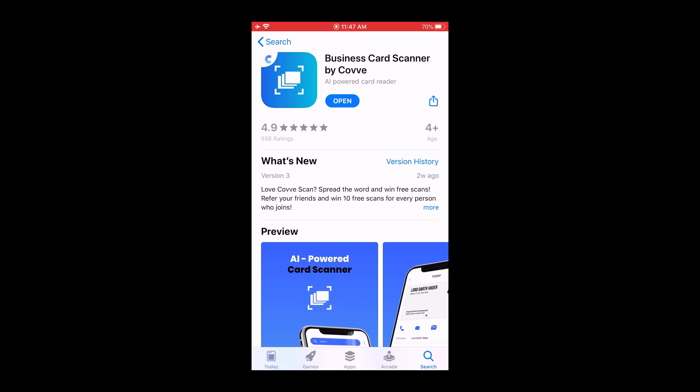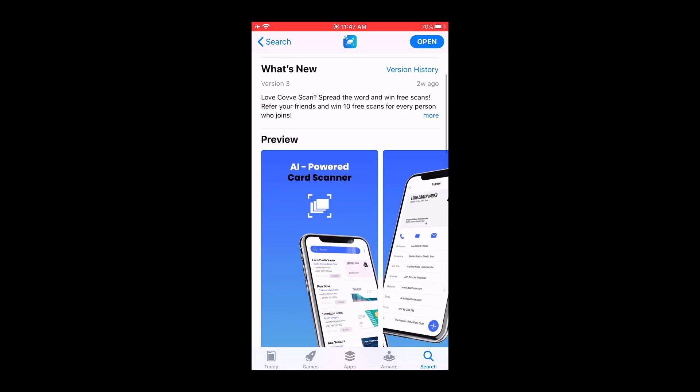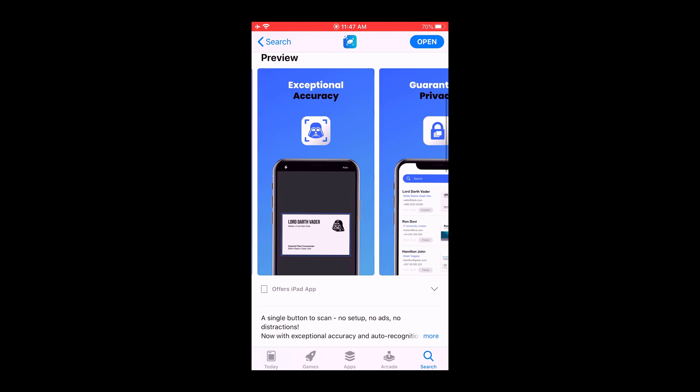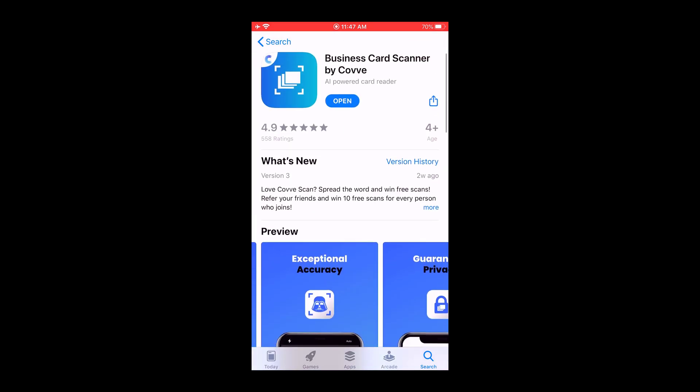I have an iPhone so I went to the App Store and searched "business card scanner" and you'll see this pop up — Business Card Scanner by Cove. I'm sure it looks somewhat similar on the Google Play Store. You'll see really good ratings on it and beautiful images.